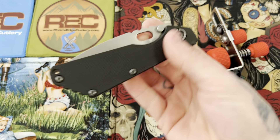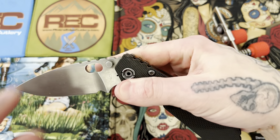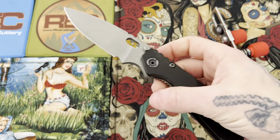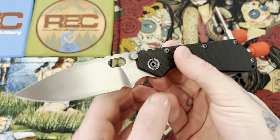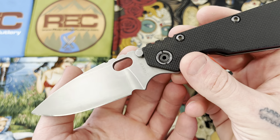So it might not be much of a fidgeter — see if I can middle finger flick it. Have to add a little bit of wrist to it. Has a good sound to it. That's a nice looking blade.